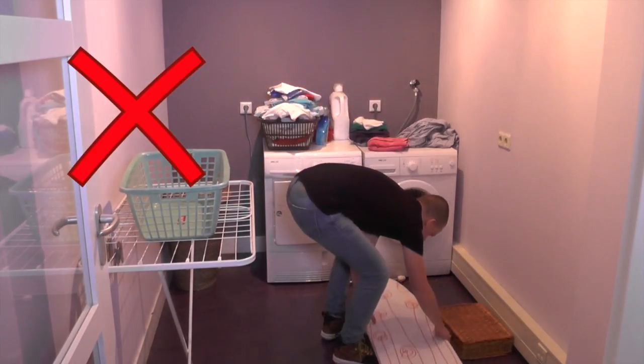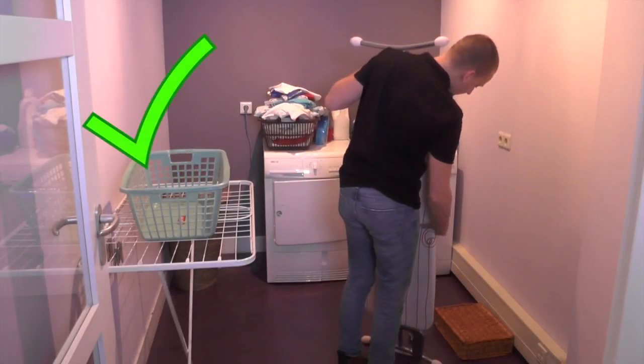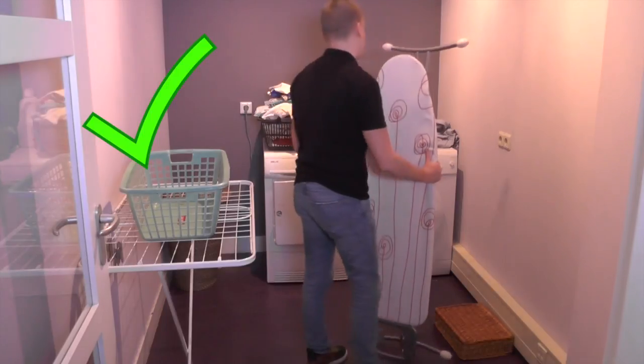When folding and installing the ironing board, make sure to keep your lower back in a neutral position and try to avoid bending.